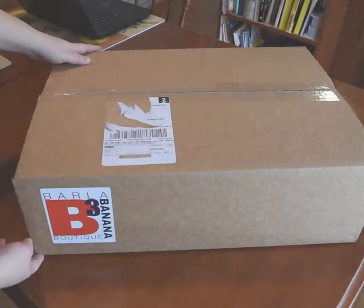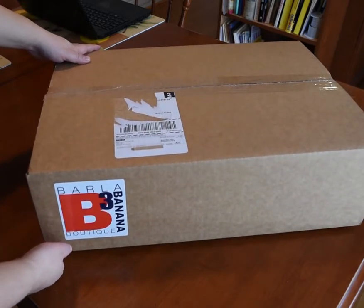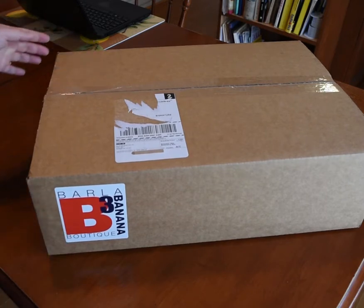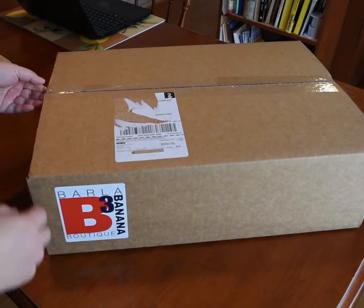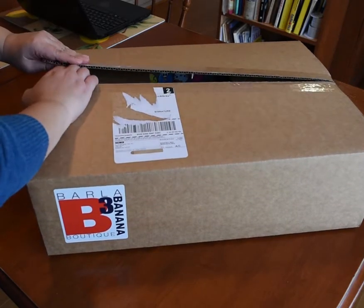I just got this box from Barla Banana. Thank you to YouTube user Busymomof5 who talked about this Canadian company — they have really amazing prices but they don't really advertise a jujube. Now let's see what we got.